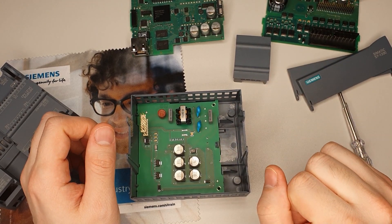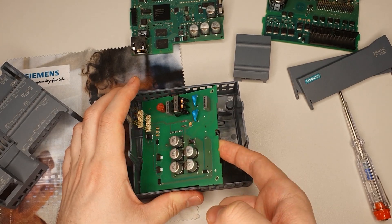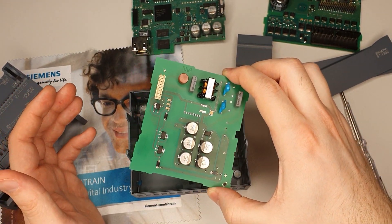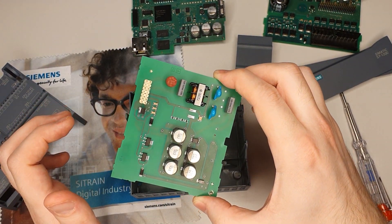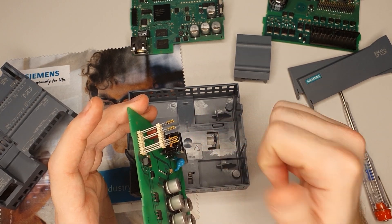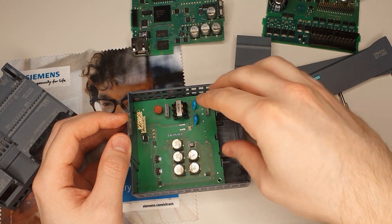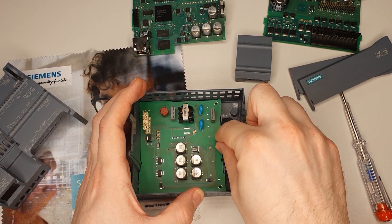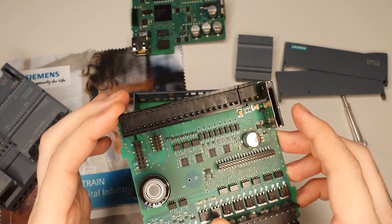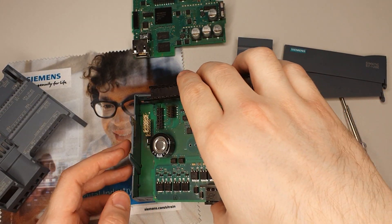The whole thing doesn't work because the CPU level cannot connect properly. Now the I/O level is set aside — and we have one more level down there: the power supply level. On the side there's a little lever I can pull to disconnect everything, giving me this printed circuit board. The components are all pretty big because it's a power supply — there's a little transformer here. Those big connectors distribute power to the other levels.